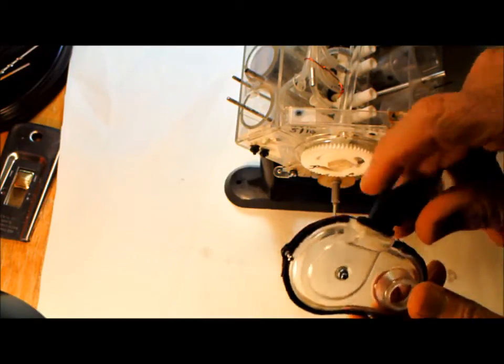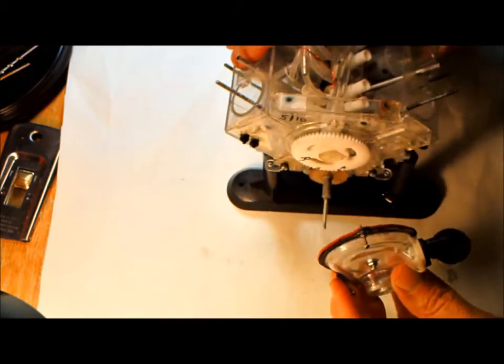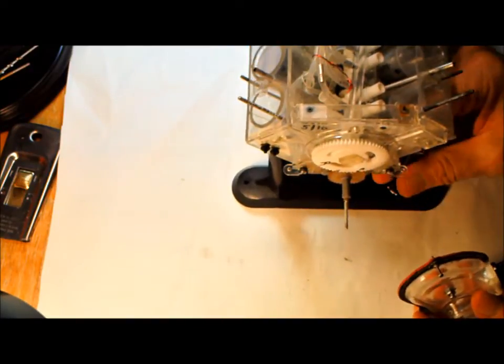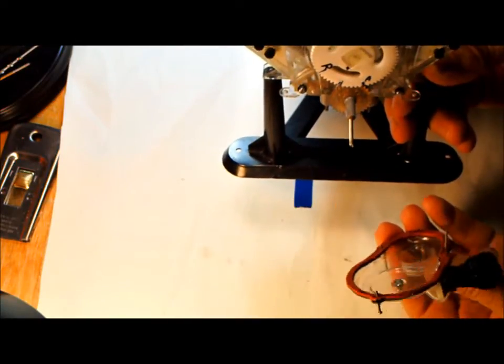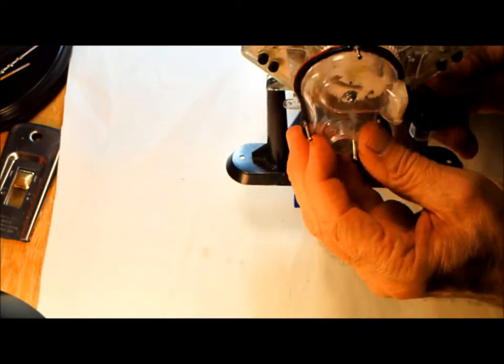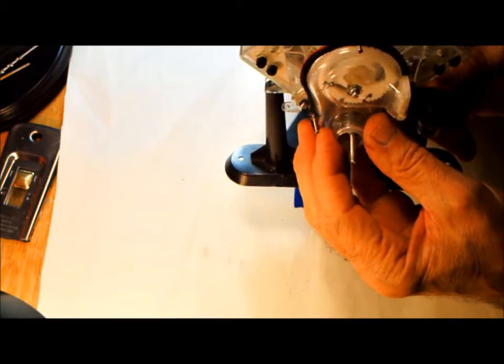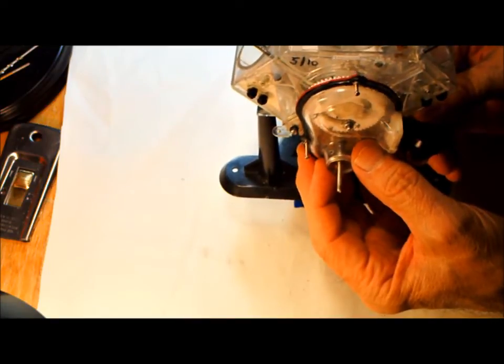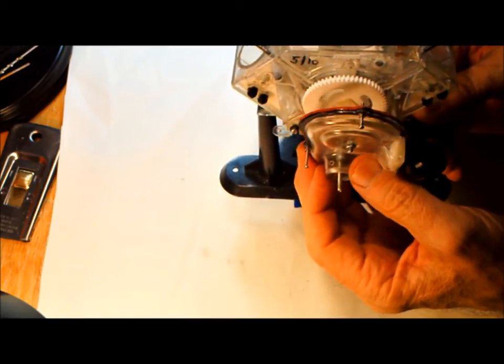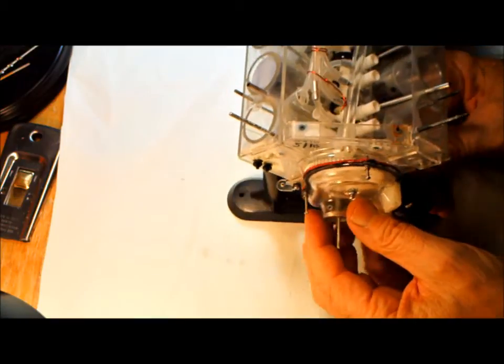The next thing we're going to do is put the timing gear cover on. I normally don't do it this way, but I'm doing it this way for the video. The timing gear cover goes on here like this. We'll go ahead and put that on, and we'll be back.